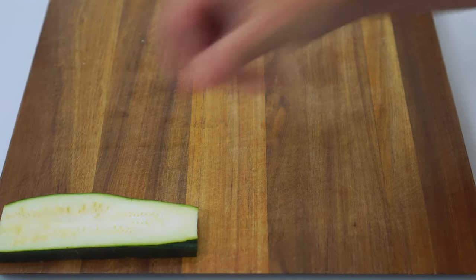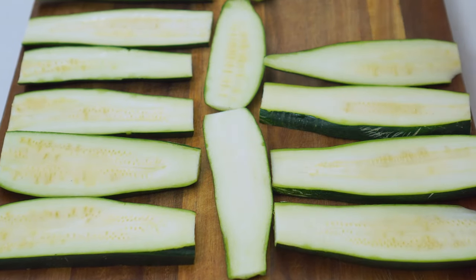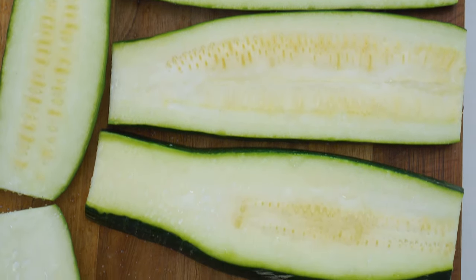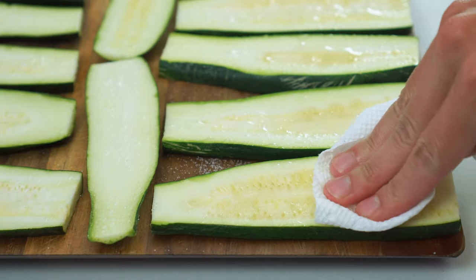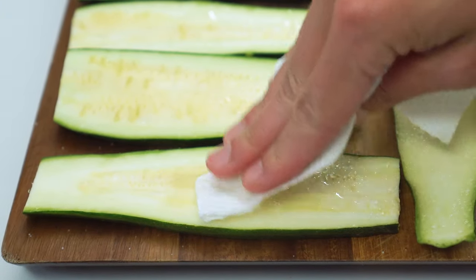Lay the zucchini flat on the cutting board and sprinkle with half a teaspoon of salt. Let it sit for 20 to 30 minutes and watch as the magic happens. The salt will draw out the moisture from the zucchini, which you can then dab off with a paper towel. Try to do this at least every five to ten minutes to ensure you remove as much moisture as you can.